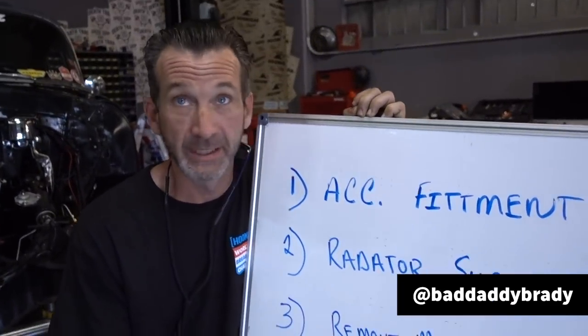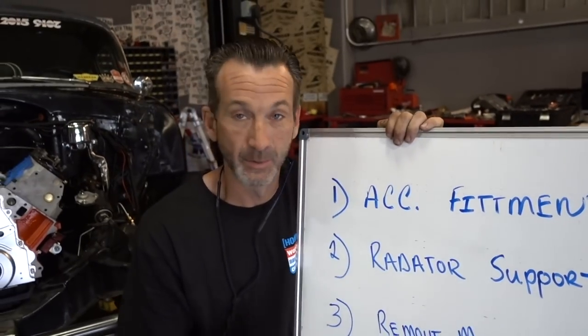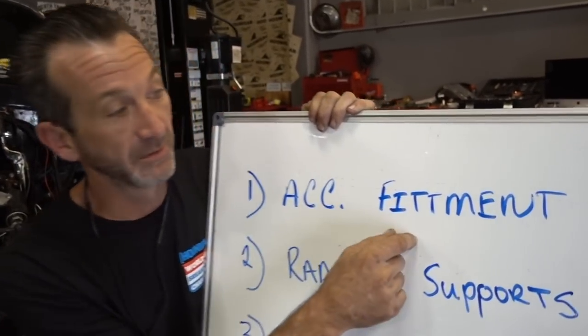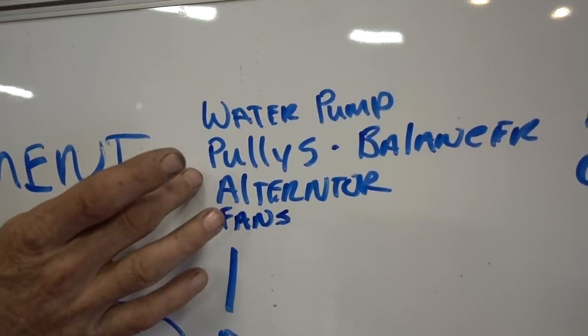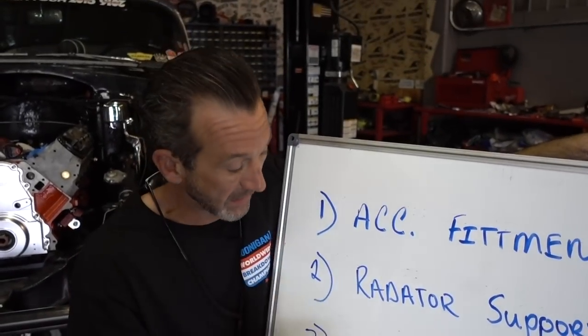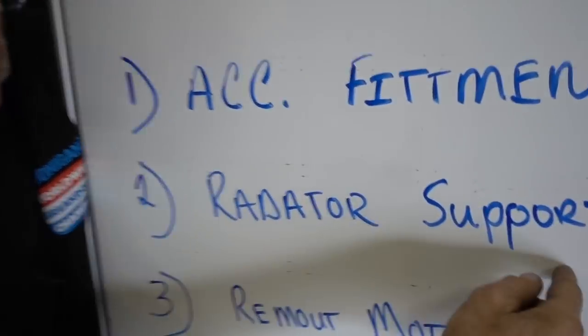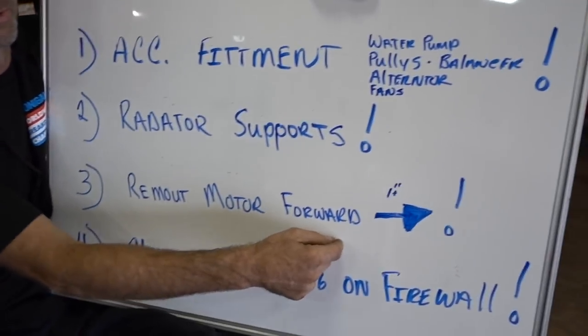Today — kicking ass and taking names is all I got to say. Number one, we're going to work on the accessory fitment. Accessory meaning water pump, the balancer pulleys — we basically got to put all of that in here so that when we mount, number two, the radiator supports, nothing's in the way. Number three would be remount that motor forward.